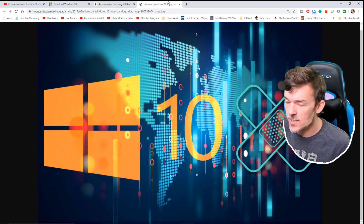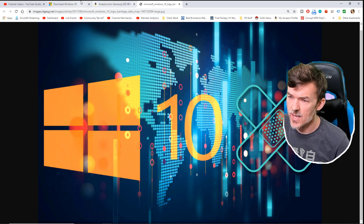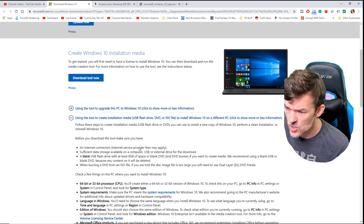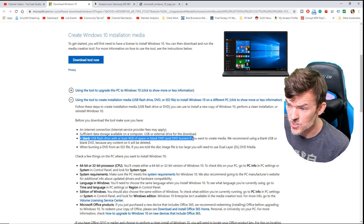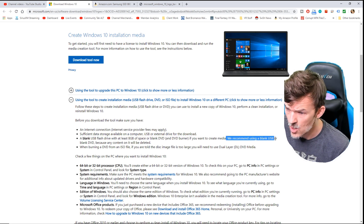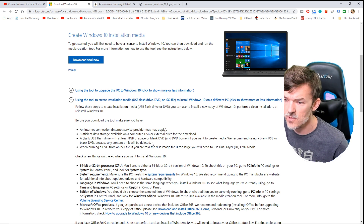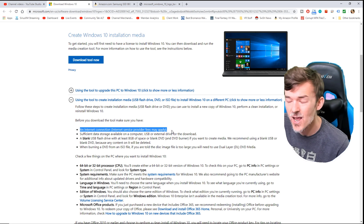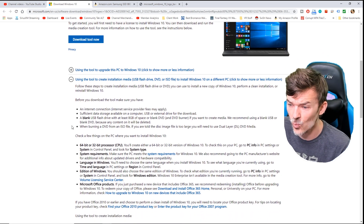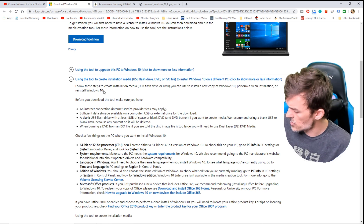So how are we gonna do this? First off, you're gonna need three things. You must have an eight-gigabyte USB drive. A blank USB flash drive with at least eight gigabytes of space — or you could do a blank DVD if you have a DVD burner. They do recommend using the blank USB or DVD because the content on it will be deleted, so just make sure it's already empty. You're also gonna need an internet connection — you can't go through this process on a computer that is not connected to the internet. I recommend a hardwired connection; it'll be better than Wi-Fi if you can plug directly into your router. And of course you're gonna need your brand new SSD.